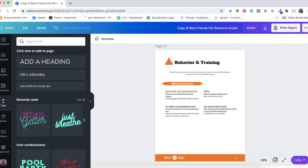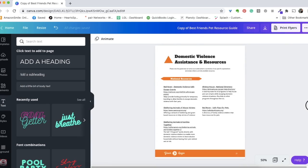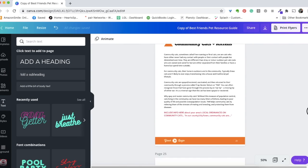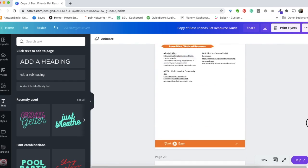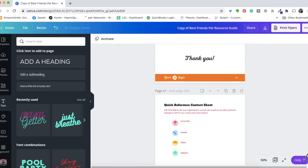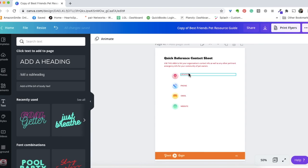The rest of the guide follows the same pattern of national resources and local resources on specific topics. There's also important universal information, and feel free to customize it to fit your community — we tried to make this as plug-and-play as possible. At the end of the guide, look for any remaining red text, replace it with your customized information, and make sure you fill out the quick-reference contact sheet, because we want people to be able to reach your organization with specific questions.